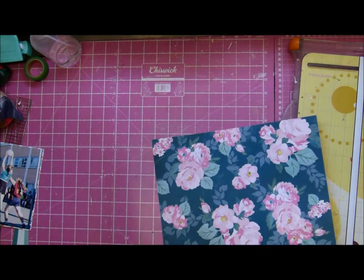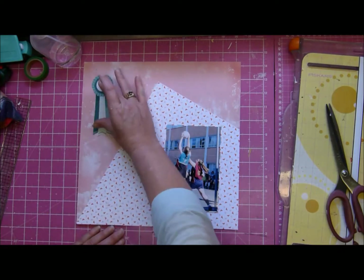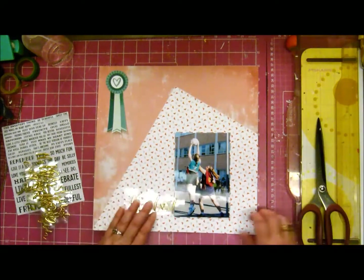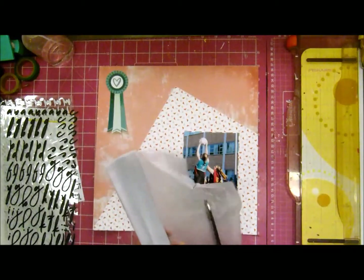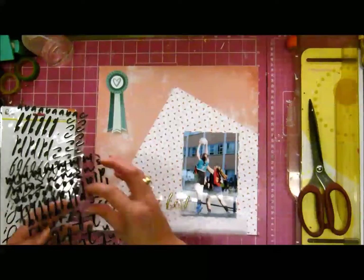You can see it's that Maggie Holmes paper with very pretty flowers on the side. I'm now noticing the yellow cast — I am so sorry — but we're just going to have to live with this video. There's not much I can do other than apologize and I hope you will forgive me.